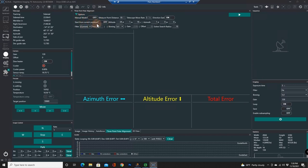Start from current position — I want that on. Otherwise it'll slew to the north and I can't see the north from the balcony. I can only see the southern half of the sky. So let's hit go since I'm looking at the southern half of the sky.